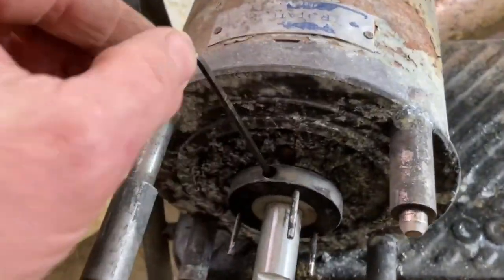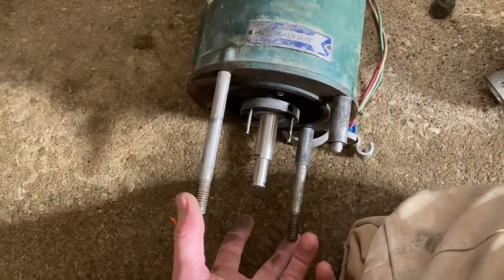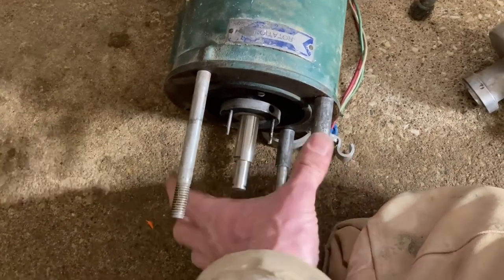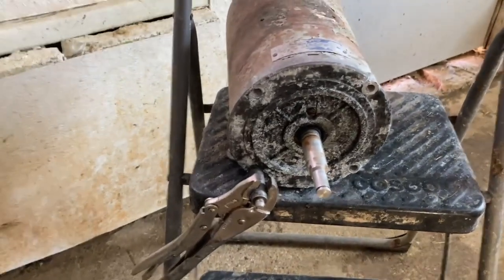This is a 1/8th allen screw. We're moving the studs over — the two long ones go opposite of each other and the two short ones go opposite of each other. Everything's pretty corroded here but if you just give it a good tap they come loose pretty easy.